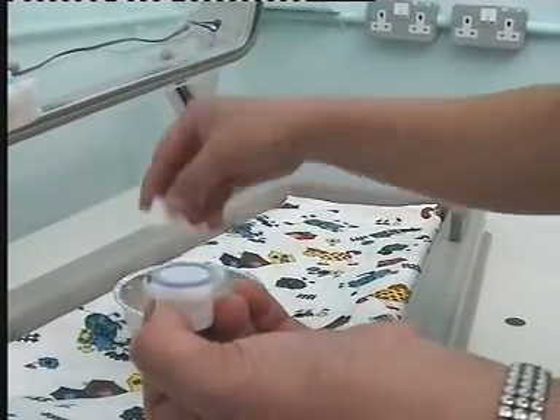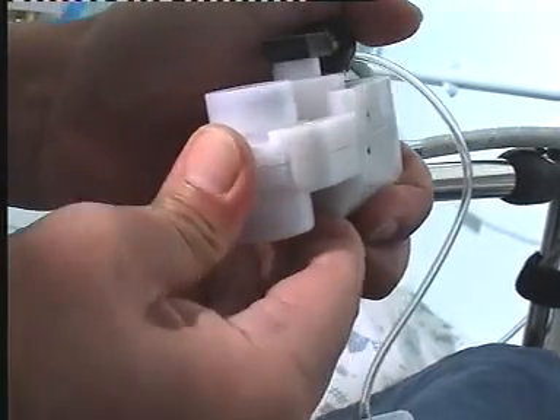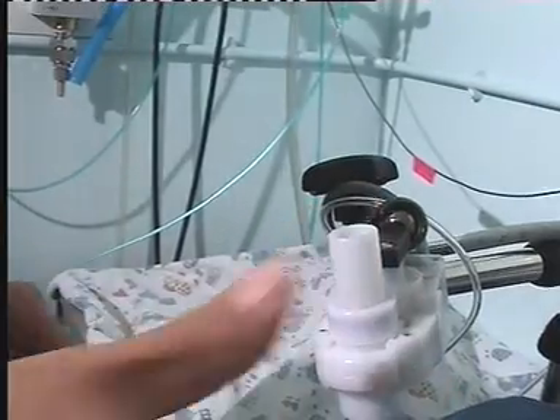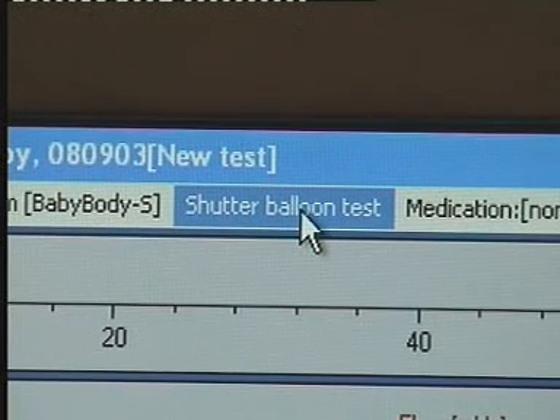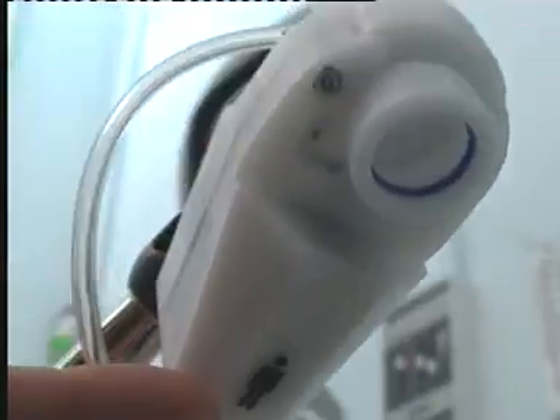Here you can see the pneumotach being assembled and placed within the transducer housing. The low dead space shutter is then clipped into place. A balloon shutter test is performed to ensure that occlusions can be held up to an airway pressure of at least 3 kilopascals. The patient icon must face towards the patient when in use.